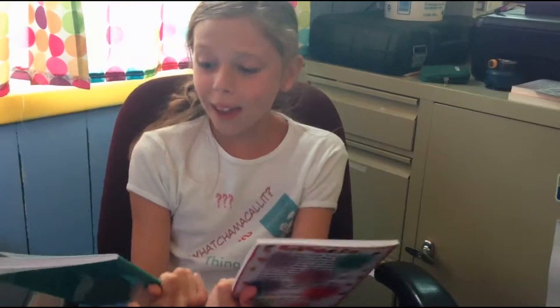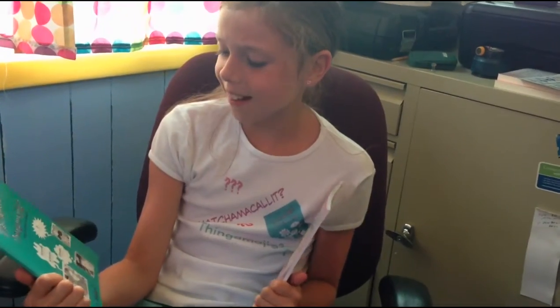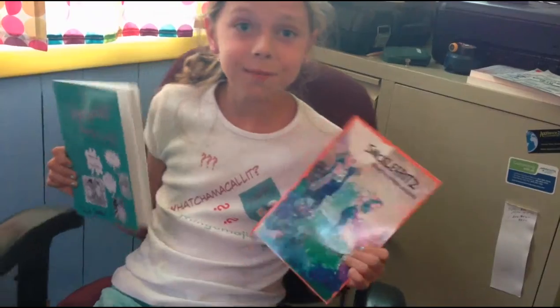Holy cow — I'm in a book with my cousins and my brother! It's called Thingamajig by my grandma, Julie Seedorf. It's her new book, Snicklefritz. Read these books!